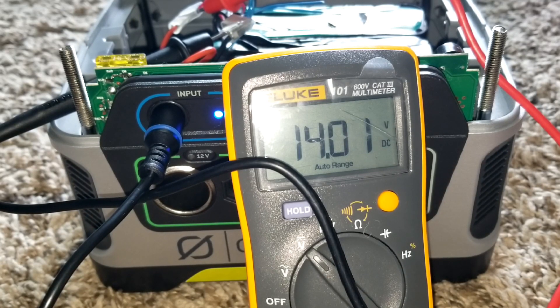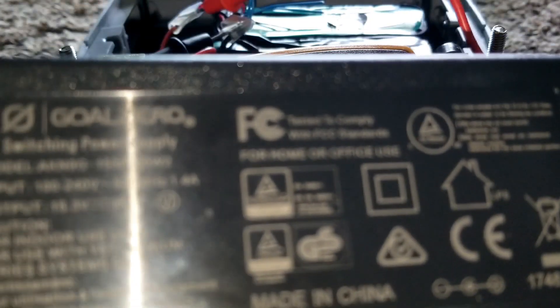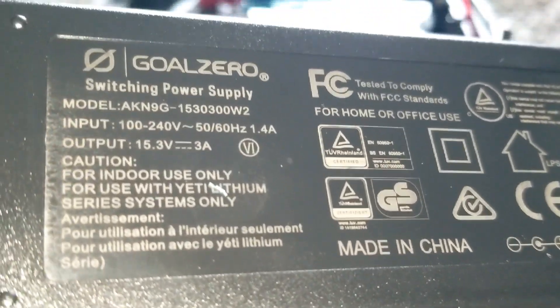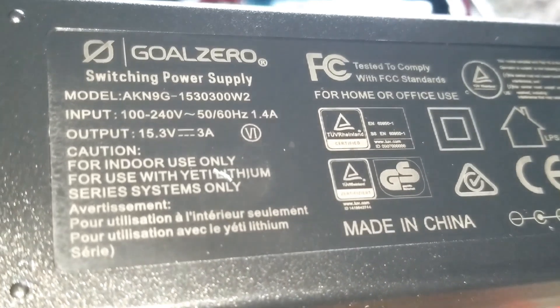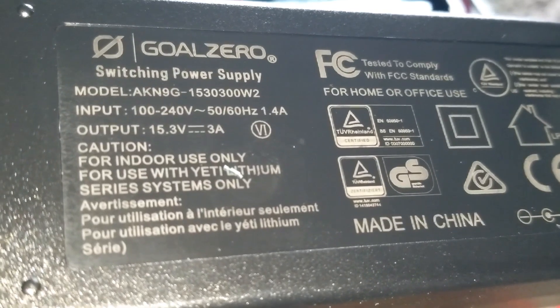You can see the voltage going up. I'm not sure if this charger is designed for the right charging parameters — it puts out 3 amps, which is below the recommended charge rate for these batteries. The charger specs show an input of 1.4 and an output of 15.3 volts.